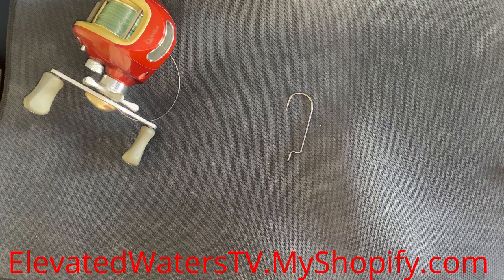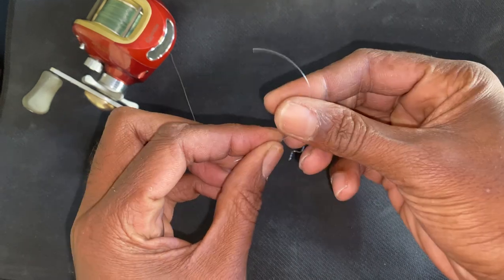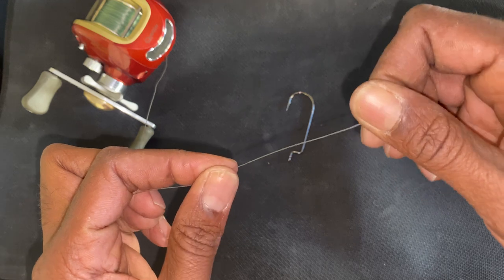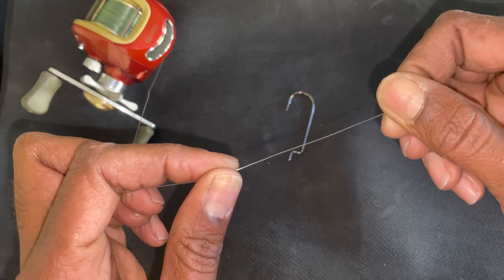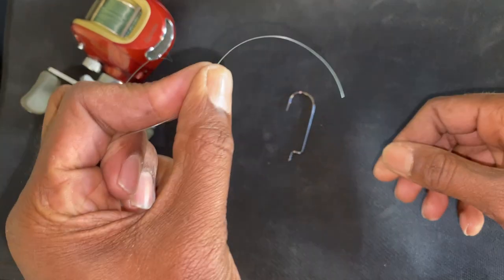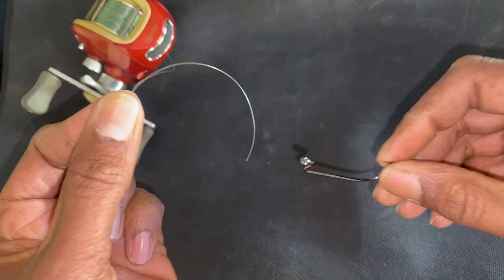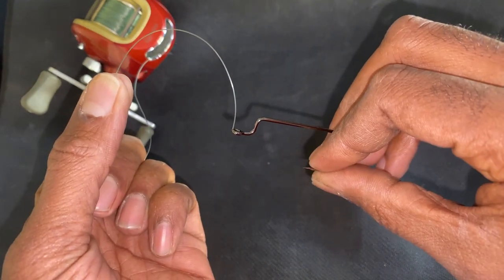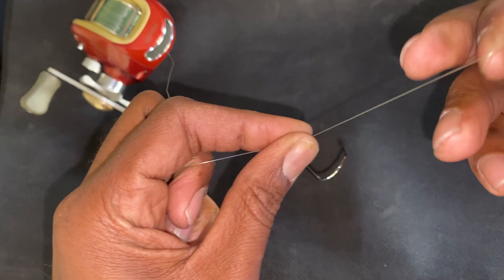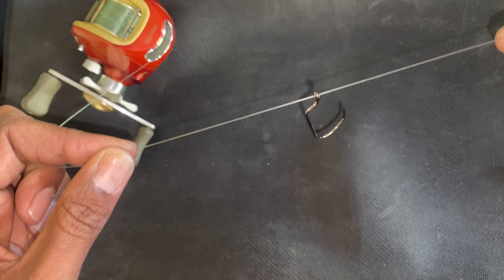The first step of a good uni knot is to get the line — we call this the tag line. This is just normal monofilament line, though you can also use braid or fluorocarbon. What I like to do is get the tag line and then feed it into the lure, swivel, or hook — through the eyelet — so now it's free.